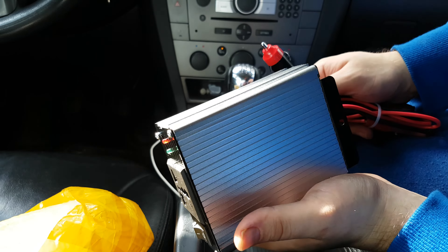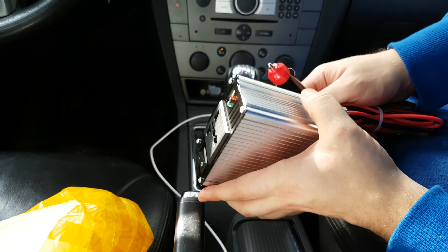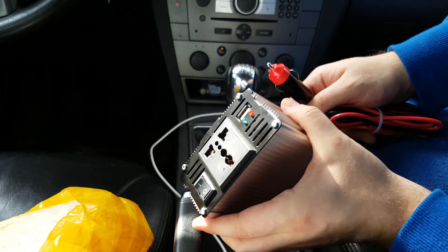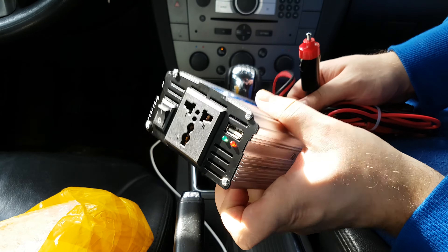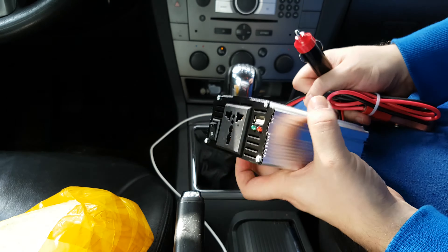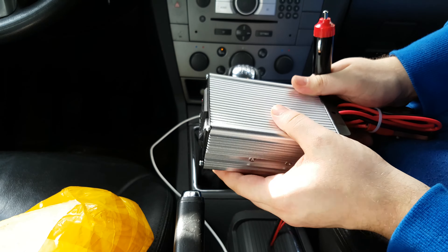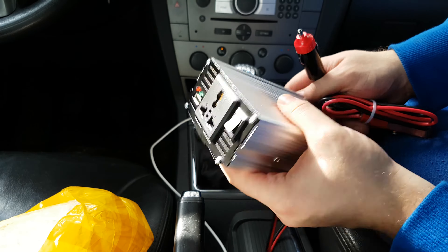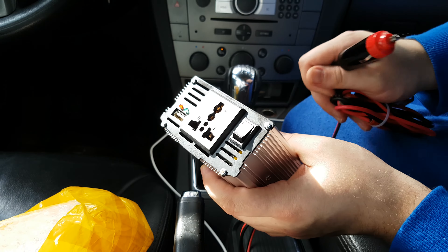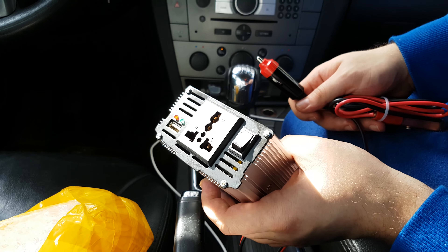I use it for this purpose, and everyone can think for themselves what they need in the car. I also found it useful for power tools like a drill and other things at your car — you don't need extension cords, you just plug this in, turn on your car, and you can use any tool you need.